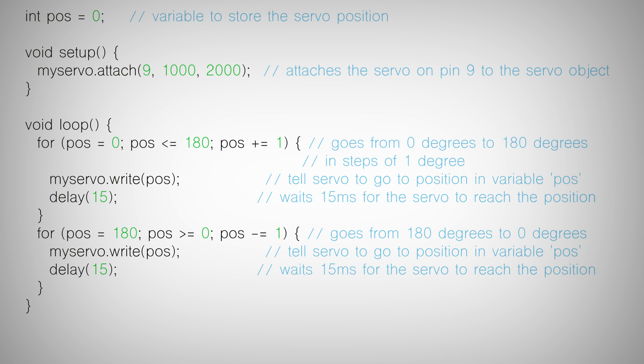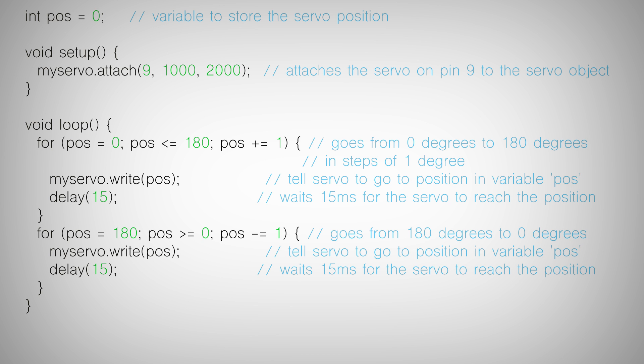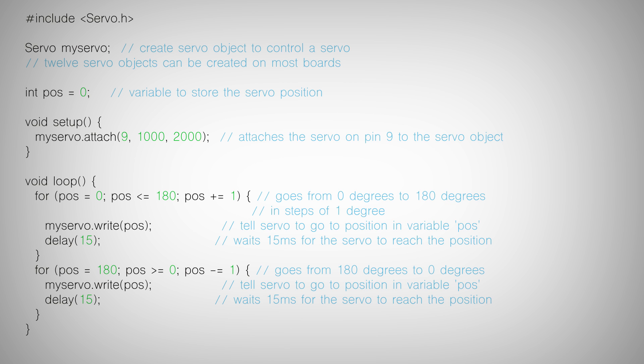When you want to tell your servo to go to a particular location there are two ways to do that: you can use dot write or dot writeMicroseconds. The difference is dot write will map your servo range to 0 to 180, so you're thinking of this as degrees — but it's really just a range from minimum to maximum rotation. I would only recommend using dot write if you have passed in your PWM range when you attached the pin to that servo object. Otherwise, you can pass in the exact PWM signal using dot writeMicroseconds — for example, for a 1000 to 2000 microsecond range servo, you'd pass in 1500 to send it to the center of its rotation.